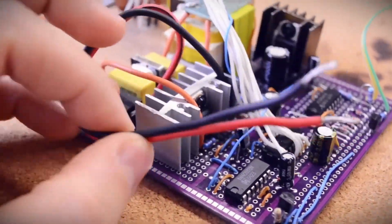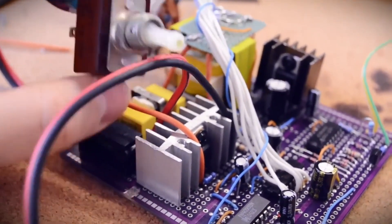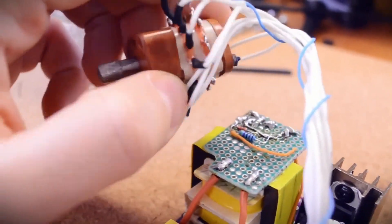That is, a device that can be programmed to keep a certain load on for a specified amount of time. Set it for 10 minutes, turn it on, and after 10 minutes the load turns off.